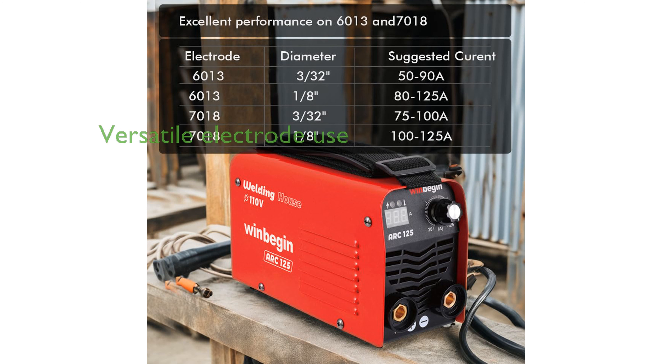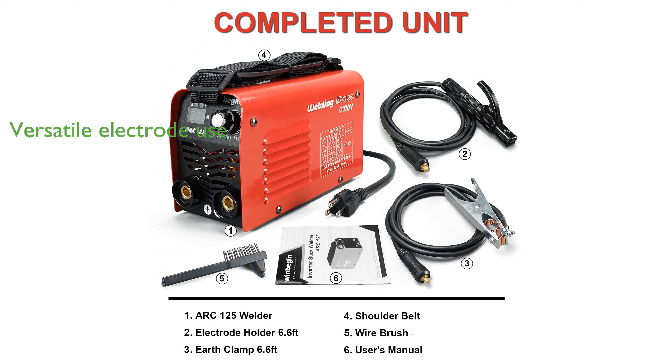The welder's compatibility with various electrode rods, such as 6113, 7018, 610, and 6011, makes it versatile for different welding tasks. Its generator-friendly design allows for use with unstable and wide voltage ranges, making it ideal for outdoor welding projects.